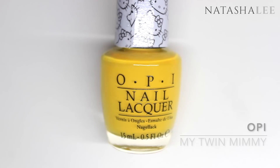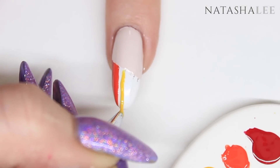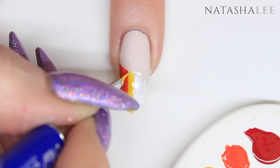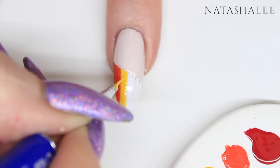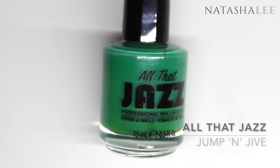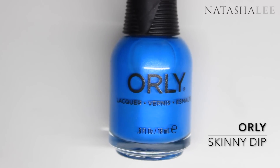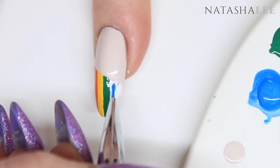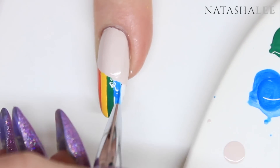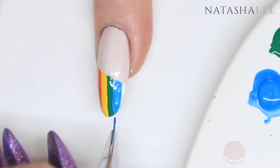Then I'm going to be applying a beautiful yellow — this is My Twin Mimi by OPI. Remember to clean out your brushes between each color; you can use a specific brush cleaner, acetone, or nail polish remover. I actually forgot to film myself applying the green, but I used All That Jazz Jump and Jive, and for the blue I used Orly in Skinny Dip. Once you've really started with the red and orange it gets quick and easy — you find your flow and stop being so nervous about making a mess with the stripes.